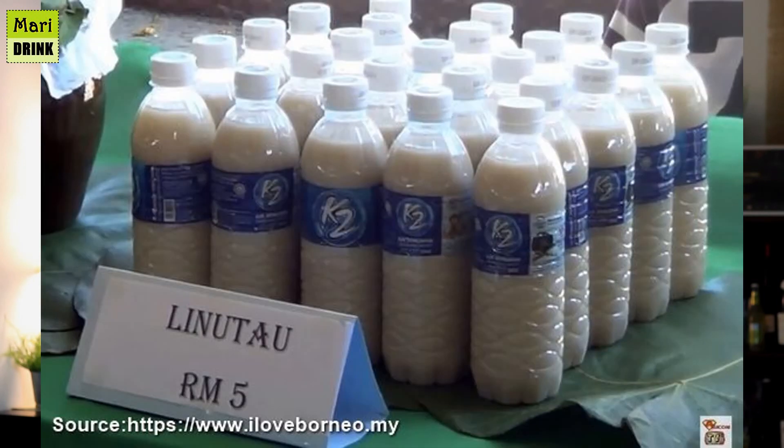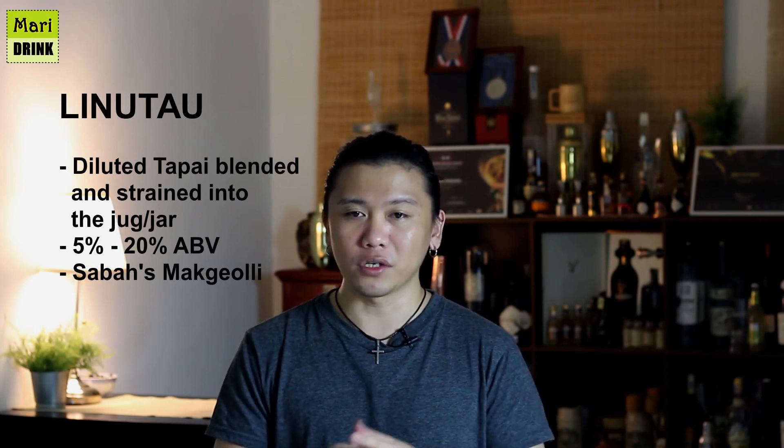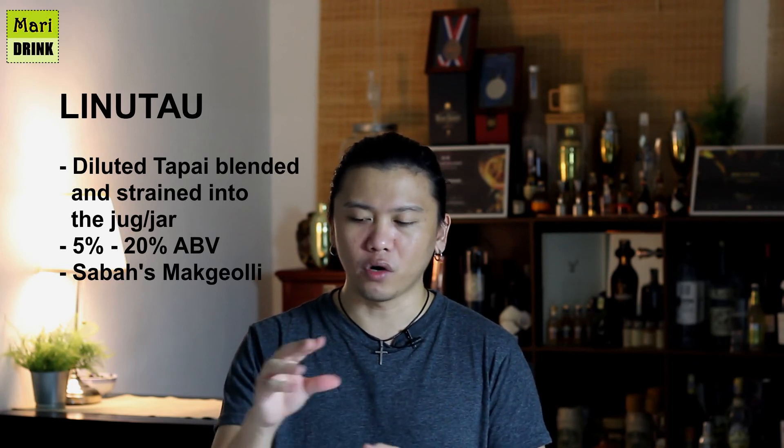We have another one called Linuto. Linuto is a cloudy, starchy type of rice wine with less alcohol by volume. To make it, you blend it — normally using a wooden swizzle from a specific tree — and then strain it. It becomes a white, milky-colored rice wine. That covers the Borneo rice wines.